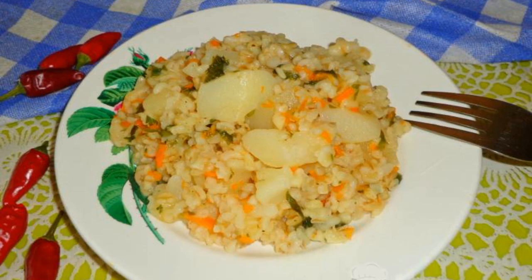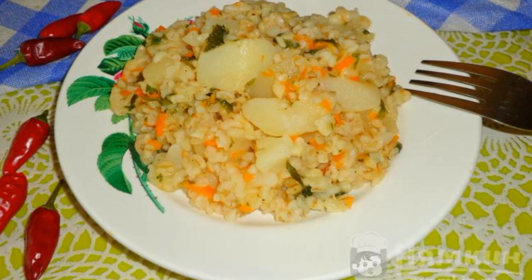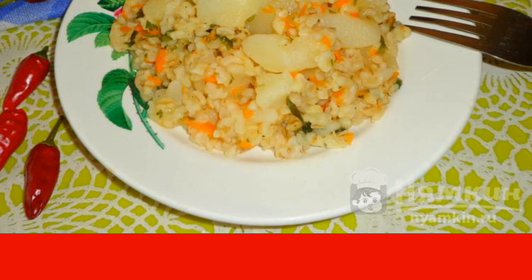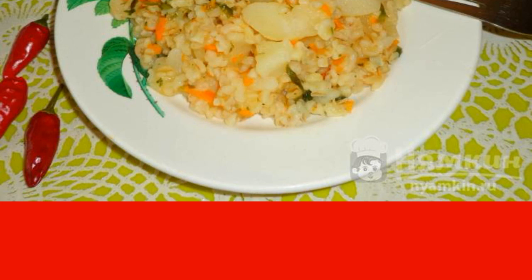Bulgur with potatoes and carrots is a hearty dish. It can be cooked for lunch or dinner. In general, bulgur is a rather interesting cereal. It cooks quickly and turns out fragrant. And you can cook it with vegetables, for example, potatoes, carrots, onions, or zucchini.